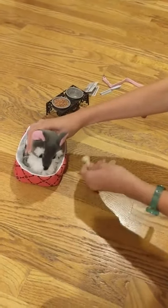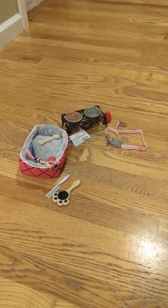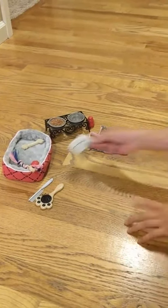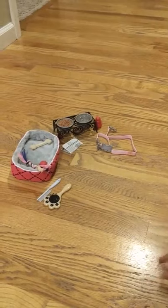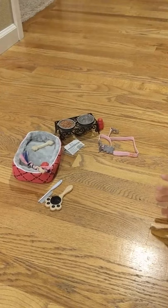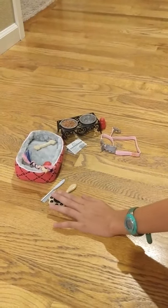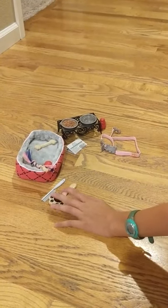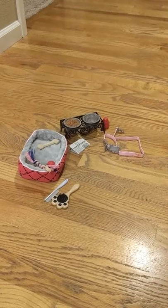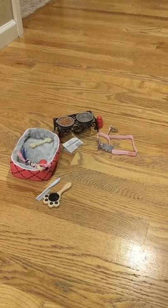Now he's going to go to sleep. Here's everything included in the set. I think I figured out the newspaper — maybe the dog fetches the newspaper and brings it in, so that's what it's for. Anyway, this is the set and I really, really love it. I found no flaws with it, so I'm going to give this Our Generation Pet Care Set 5 out of 5 stars. Thank you so much for watching — make sure to like, subscribe, and hit the notification button, and come back next time for more videos.